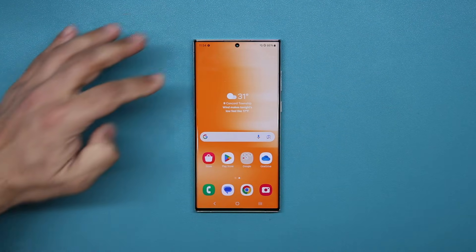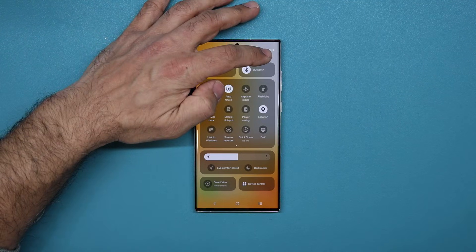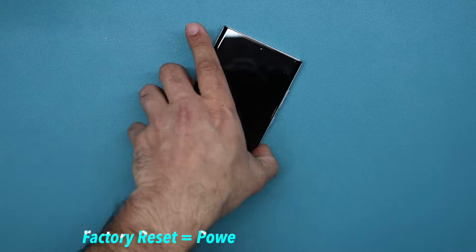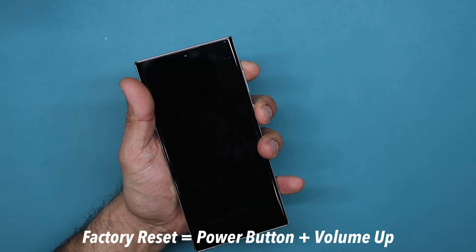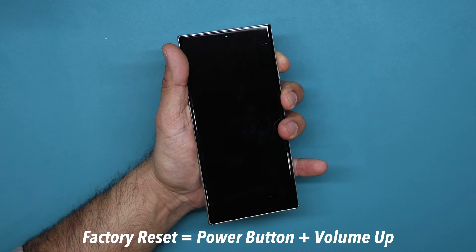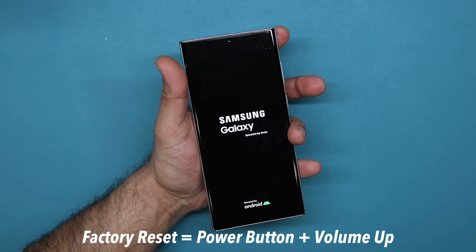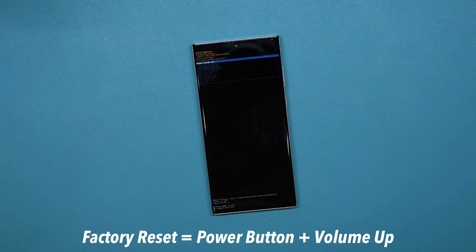Now to do a factory data reset, what you want to do is turn off the phone. Bring up the power off menu, then power off the phone and wait for it to power off. Once it's powered off, press the power button and the volume up button at the same time for a couple seconds, and once you see that logo you let go — and it is going to go into a special menu.